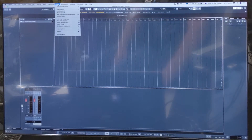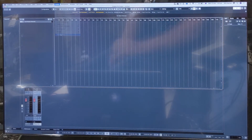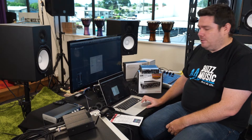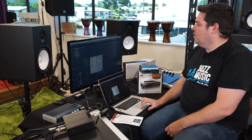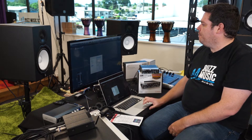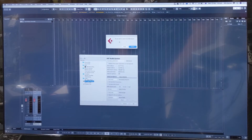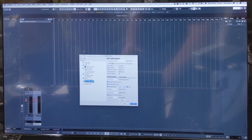So in Cubase, I go to Studio > Studio Setup. Here under the VST Audio Systems section, it's telling it where it's actually getting its source from. It's currently set to the built-in audio, so it's thinking that I'm going to use the microphone and the playback from the computer. I don't want to do that because it won't sound as good as my device here. So I click the drop-down menu and I'm going to select Steinberg UR22 Mark II. It will ask me, do I want to switch the ASIO driver? Yes, I want to switch. So it's now going to route all input and output through this device.